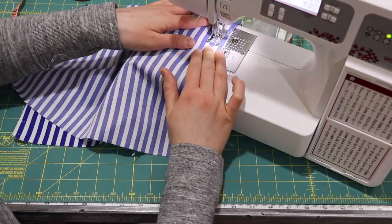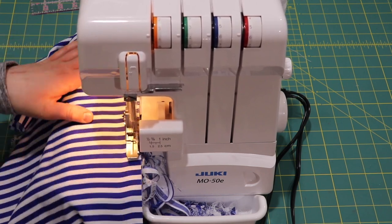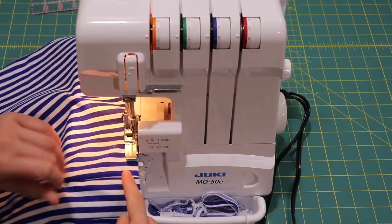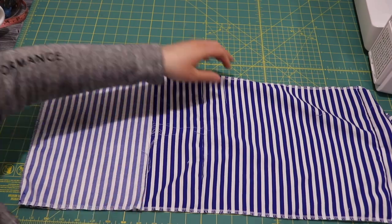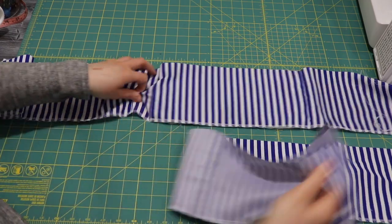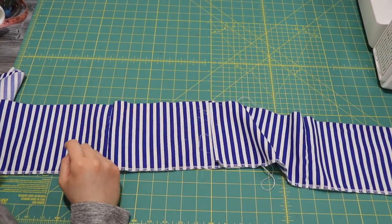To make the bottom ruffle of the shirt, I do the same process as the top — sewing all the pieces together to create one large rectangle with whatever is left, then finishing off the top and bottom of that rectangle. Since it wasn't quite as long as I wanted, I fold it and cut straight down the center to get one really long, slightly narrower rectangle, then attach the two pieces together with a straight stitch.